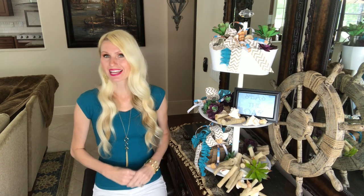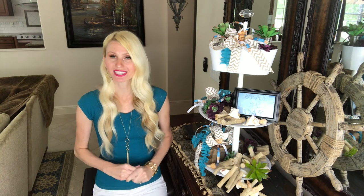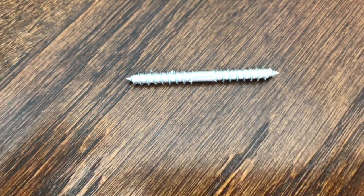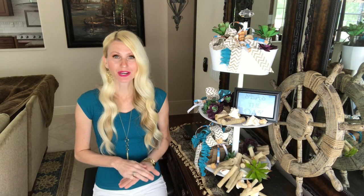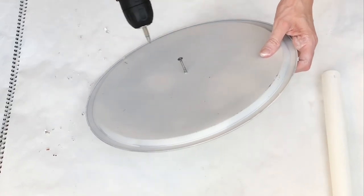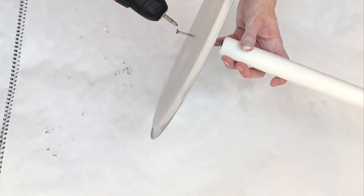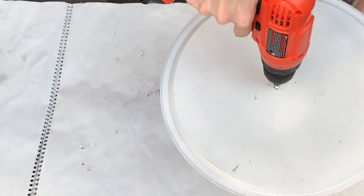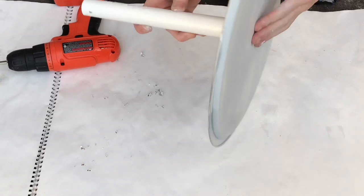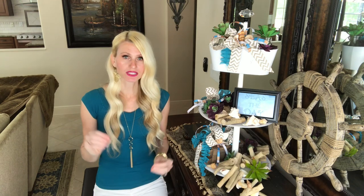Now that everything is cut, drilled, and painted, it's time to assemble the tray. I'm going to use three screws: one wood screw and two dowel screws. For the first base layer, I'll take the wood screw and screw it through the center of my pizza tray directly into the hole at the base of the wooden dowel, screwing it together tightly until it's firmly attached.